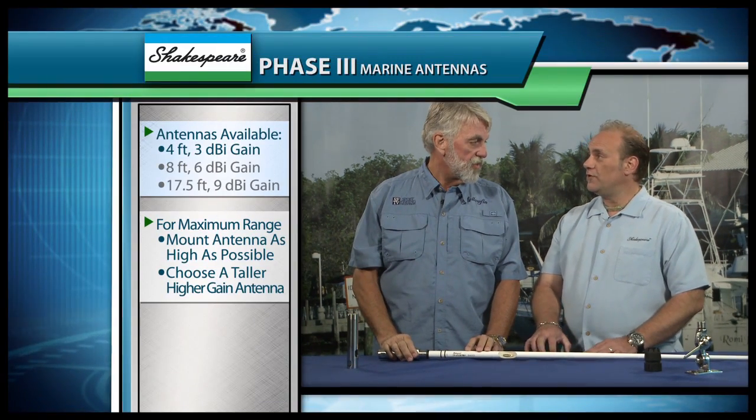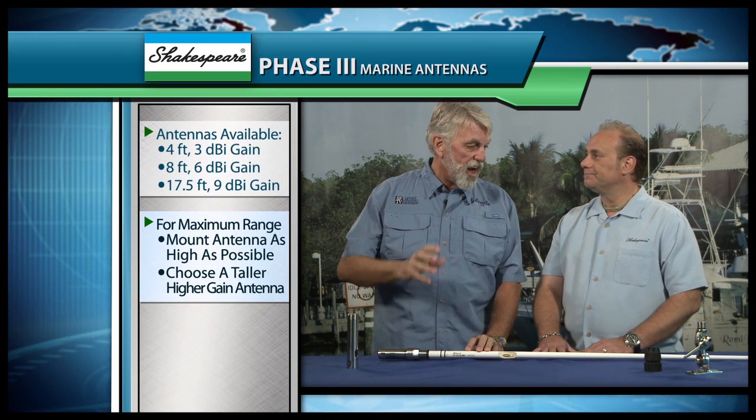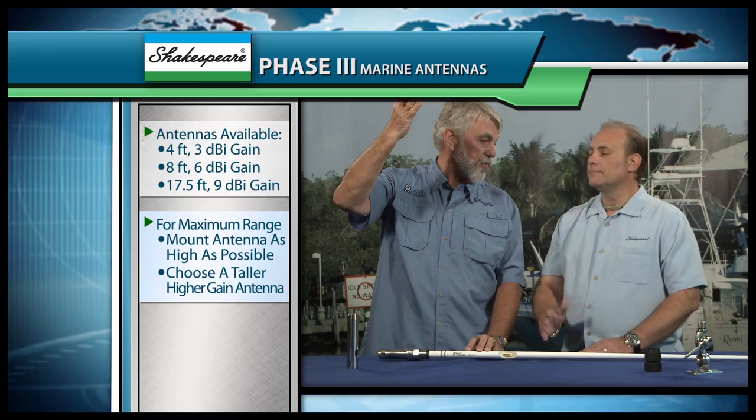How does someone choose exactly the right antenna for their boat? Height is the number one factor to take into consideration. We have a four-foot, eight-foot, and seventeen-and-a-half-foot selection that covers a vast majority of all boating. Of course, the higher you mount each of those, the better your reception is going to be.